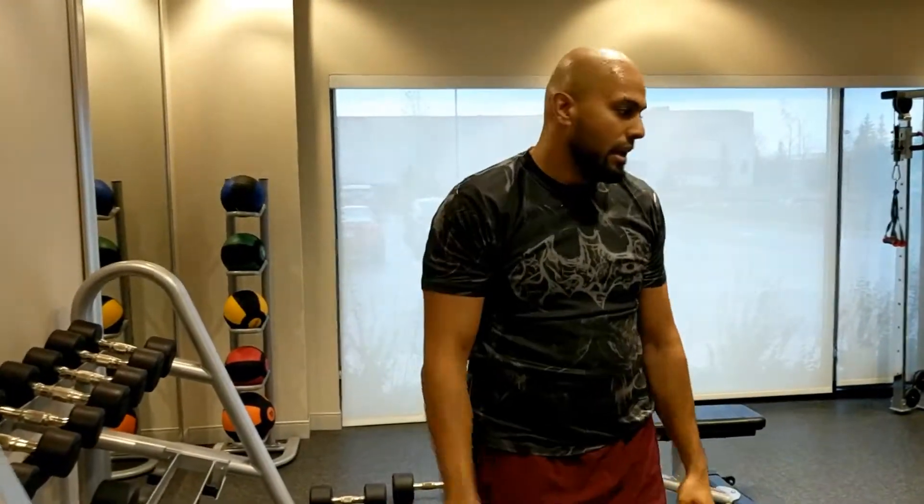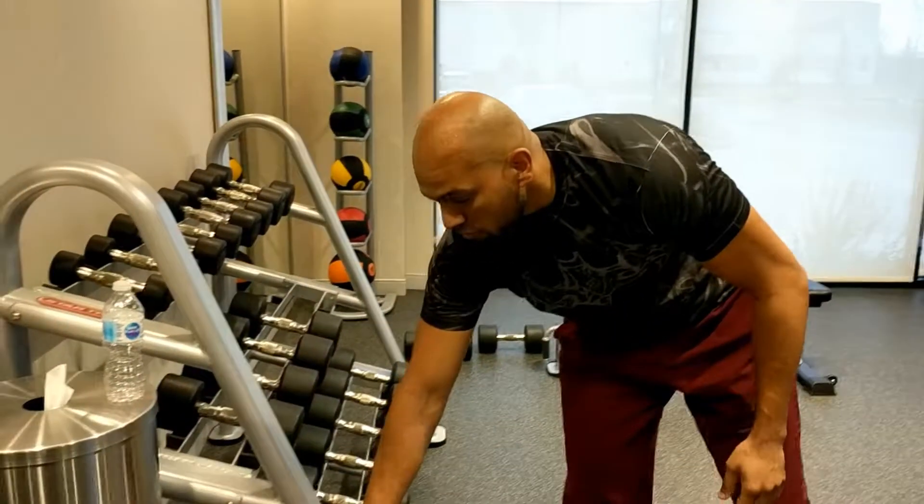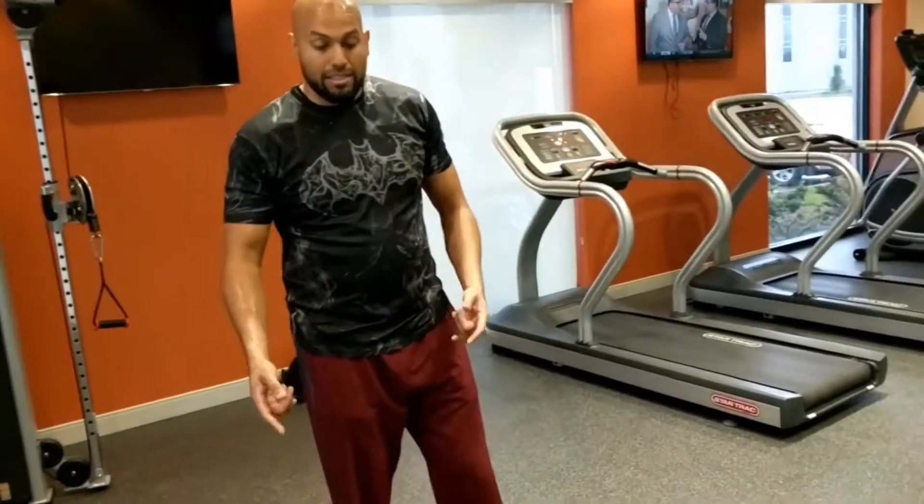In this particular workout, you can either do ten of one core exercise, or you can do one of each — whatever makes you feel comfortable. The key thing is to get that core work in.